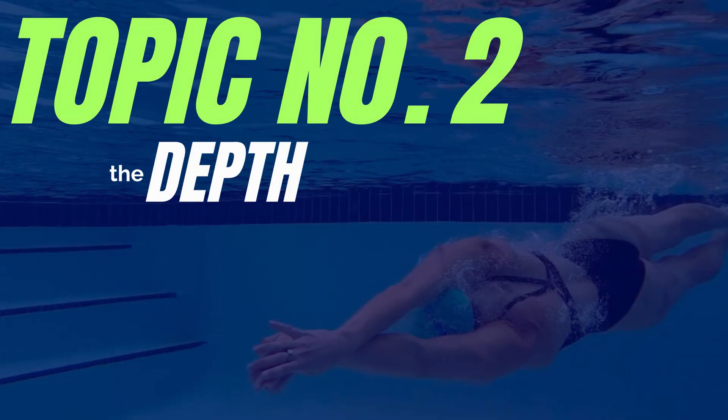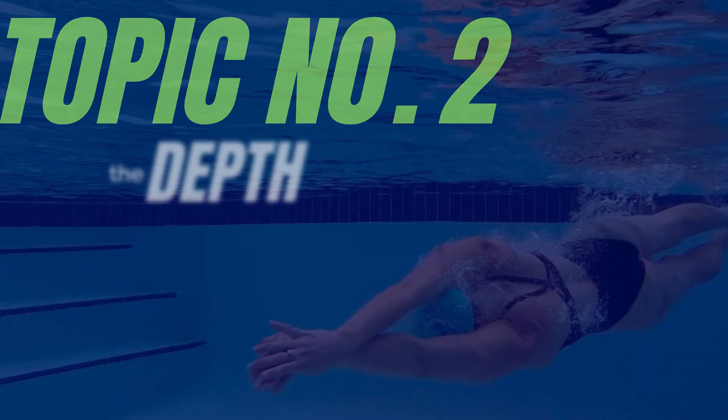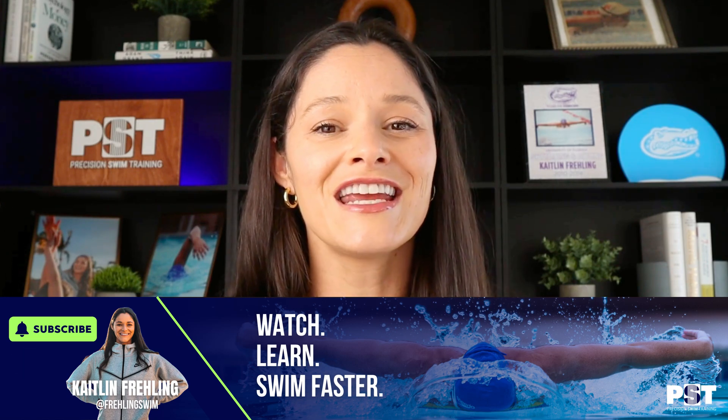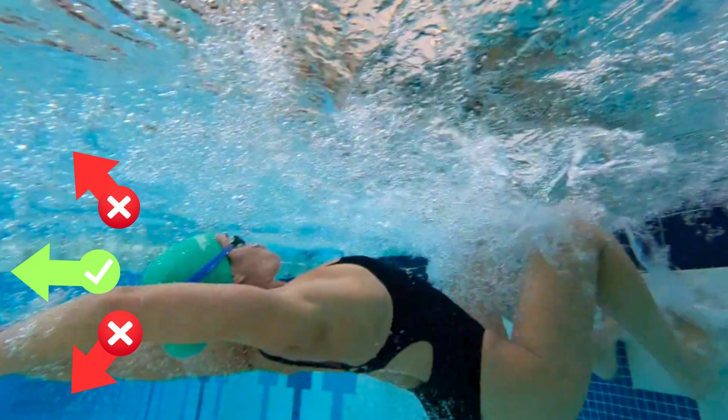Now let's talk about depth. As you twist back to your stomach underwater, you aren't just changing your body position — you're setting your trajectory. Your streamline and fingertips help define that path. Point them in the direction you want to go: if you point them up as you push off, you'll push straight up to the surface and break out too early.